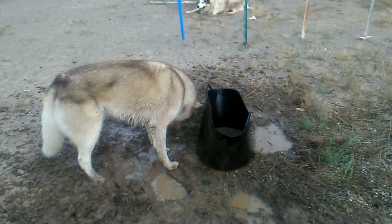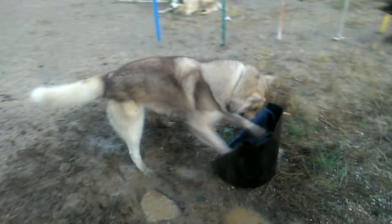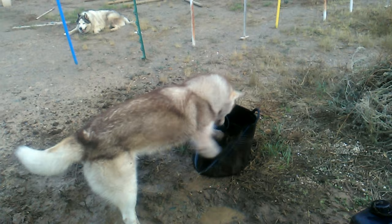Hmm. Try digging again. Maybe another whack. That might do it. Coming out, it's working! Come on, water, you know you want to come out.